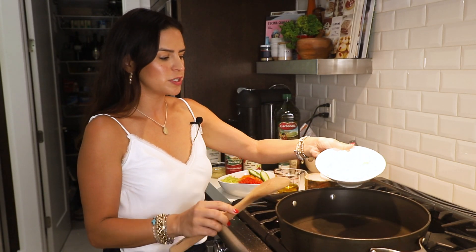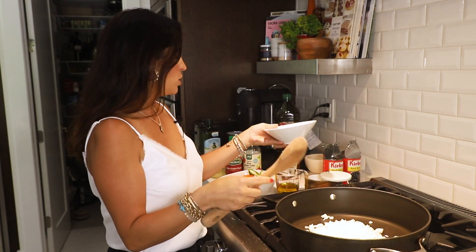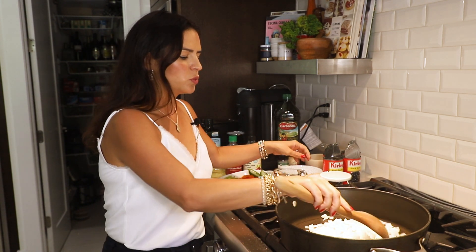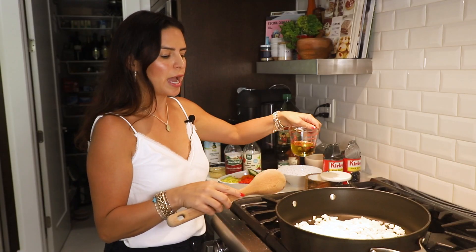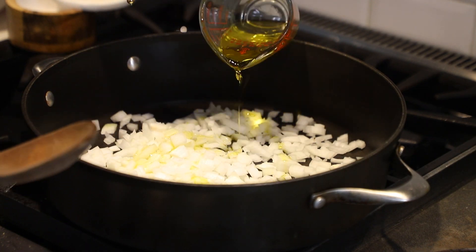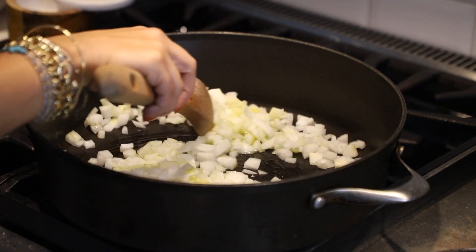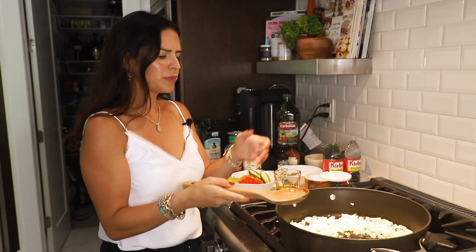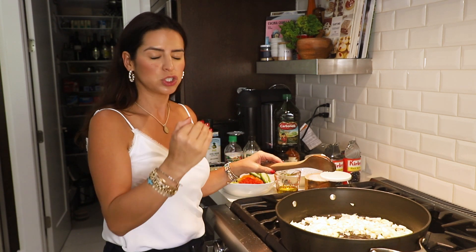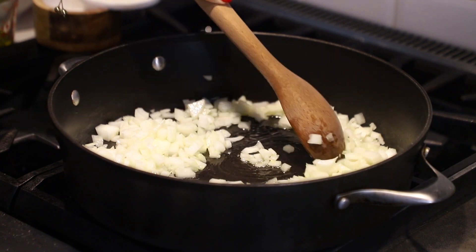Whenever you're making sofrito, the first thing you want to do is add your chopped onions into a hot pan. I don't like adding the oil first because it will splatter on you. So we add our onions and then I like to add my olive oil after that. That way we're sure we're using the right amount of oil — not too much, not too little. We want to instantly sauté them and we're working right now with our heat on high.